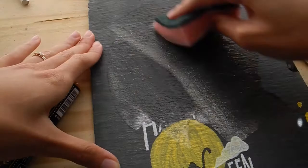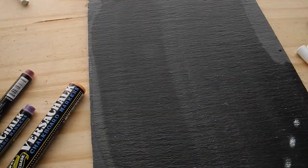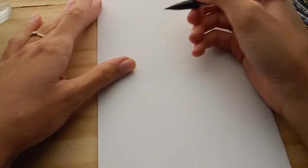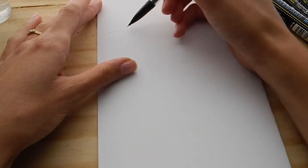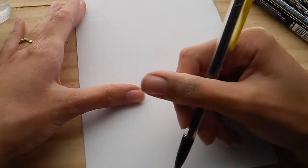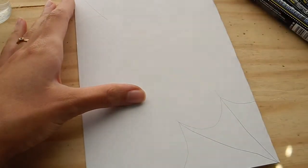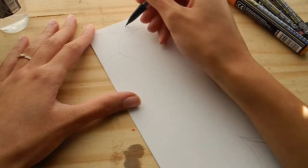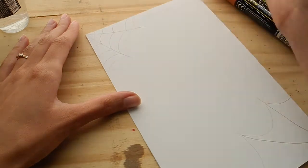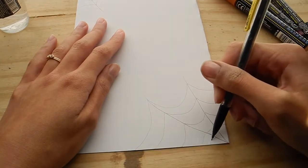I found that it erases best with a sponge and a spray bottle, then you wipe it with a paper towel, dust off the lint, and it's good as new. Now we're going to make a really big decorative design that you'd probably put on display — you can hang up this slate on a hook or doorknob. I'm going to start with little spider webs. With the spider web, it kind of starts looking like an umbrella and you add all these curved lines to create the intricacy of the web.